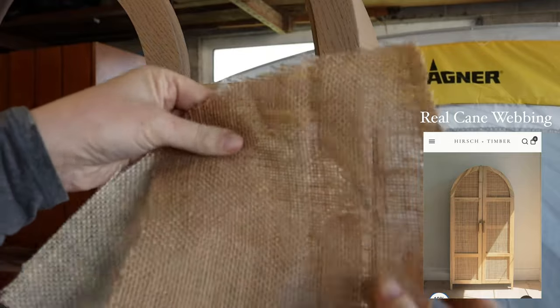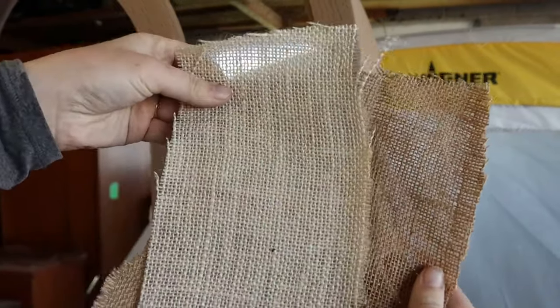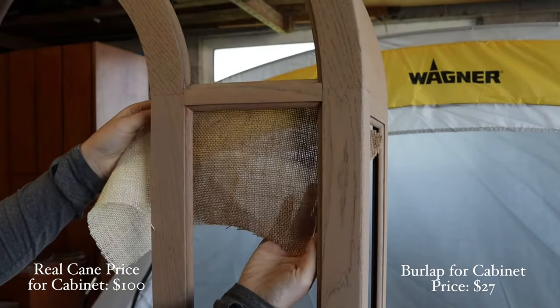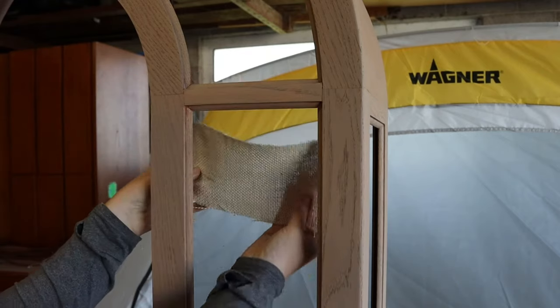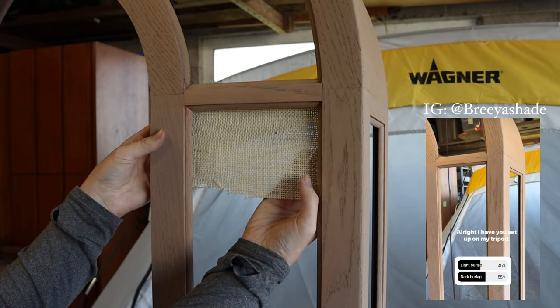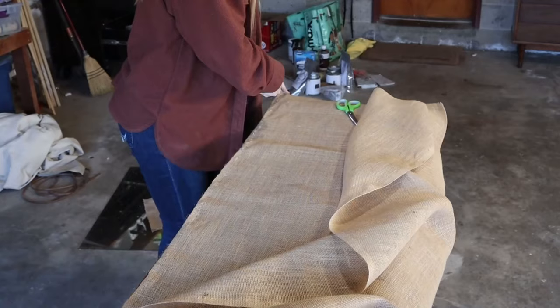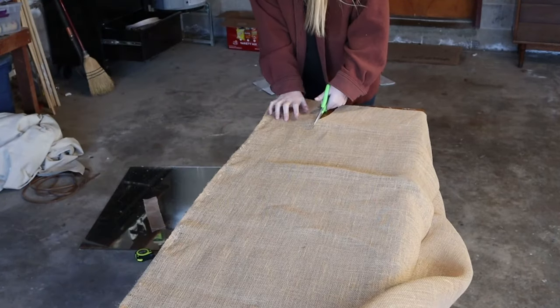In my inspiration picture, the cabinet used real cane webbing, and while I love real cane and it's beautiful, it's very expensive, especially when you have to have so much of it. So instead of using real cane, I'm going with burlap, and I'm just trying to decide which color to go with. I asked my Instagram followers and they liked the darker version better, and I did too, so that's what I picked up. I measured each piece of glass and then added a couple of inches on the sides to make sure I had enough burlap to cover completely.